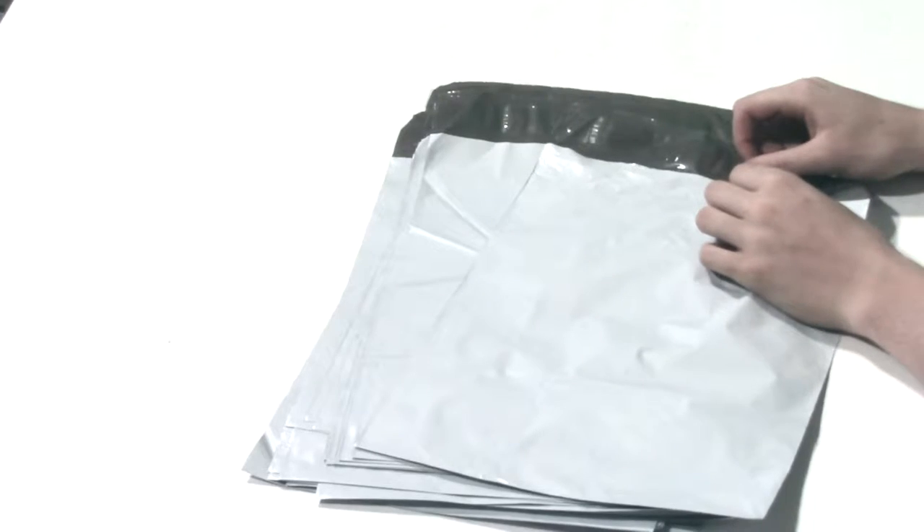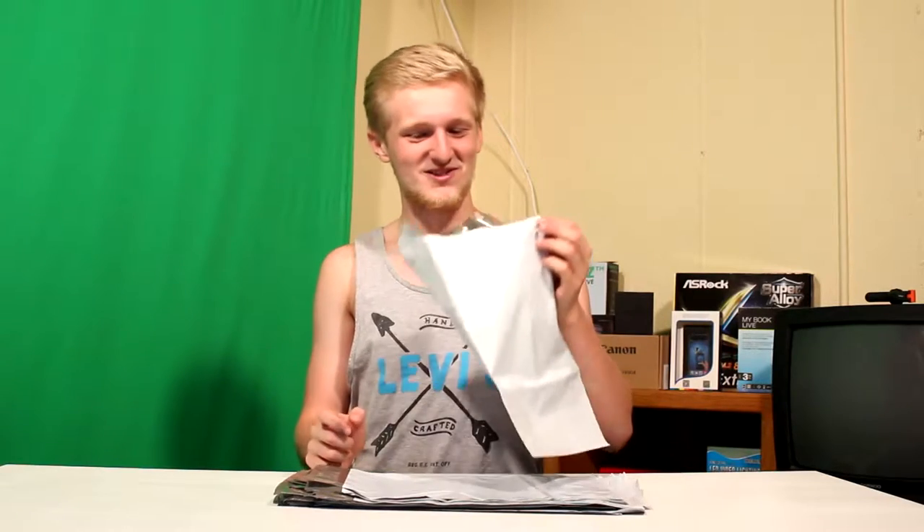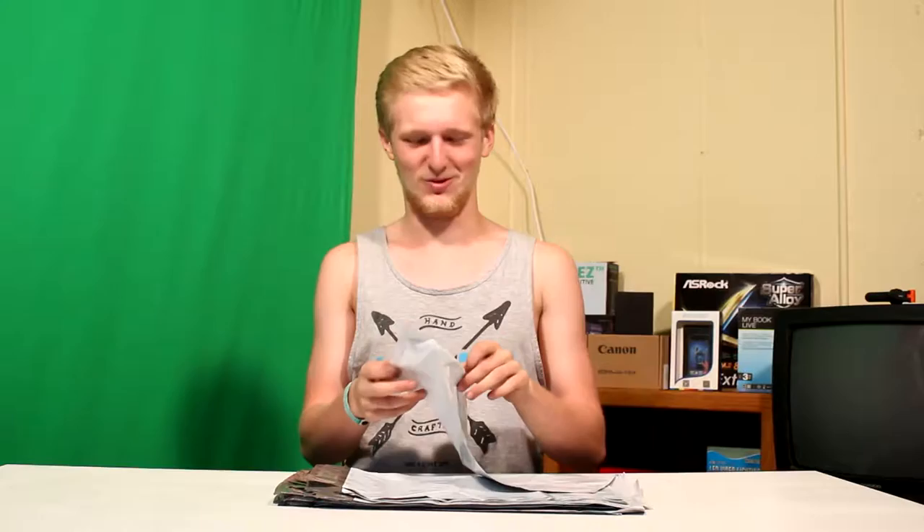My head can't fit. That's good. You don't want anybody shipping heads around. That happens in too many of those murder TV shows. They always ship body parts to you. Do you know what I'm talking about? Today, I will be reviewing a bunch of adhesive envelopes.